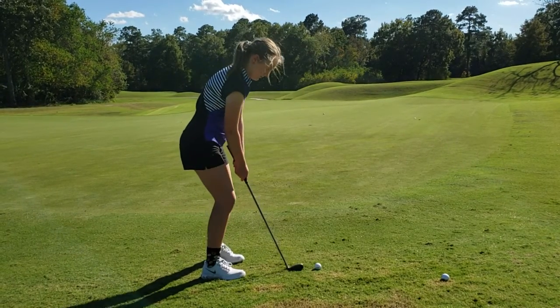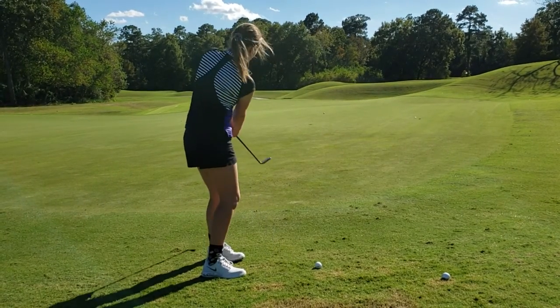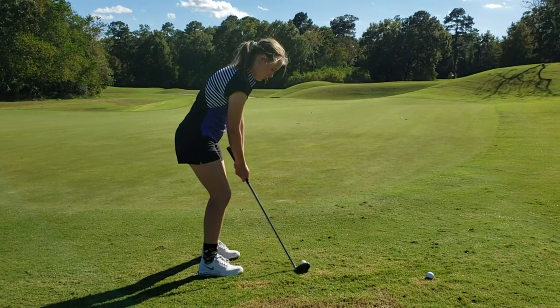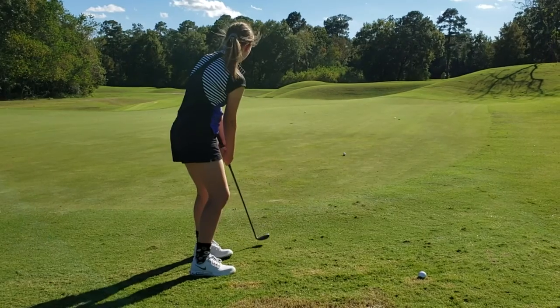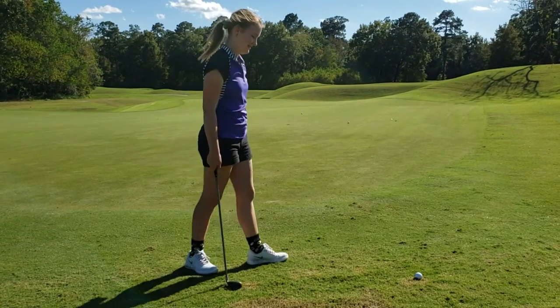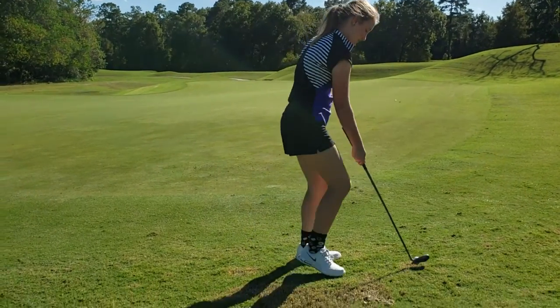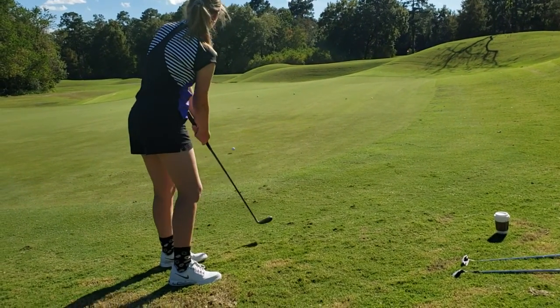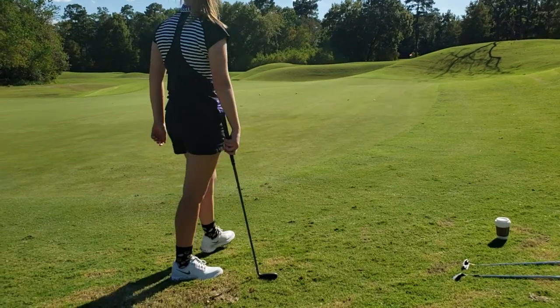That's so weird, huh? Compared — relative — right, good. That's all right. Good, okay, so look at these real quick.